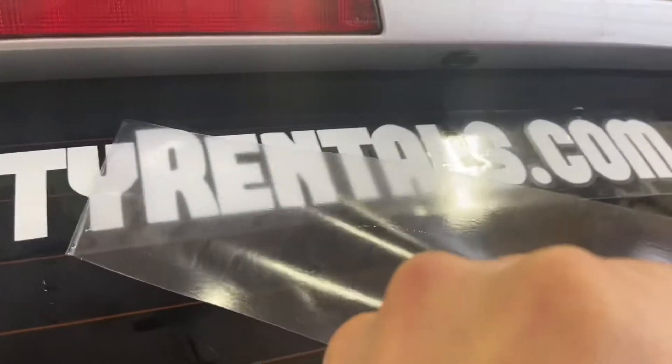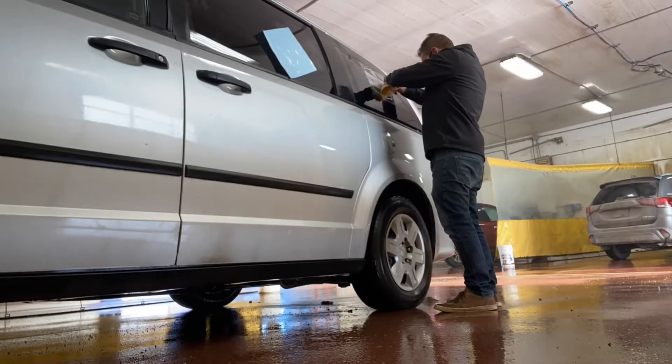For those of you watching just to find out if you can put decals on in the cold, in Canada, harsh cold winters, or in the car wash — the answer is yes. That is the answer to the question you are trying to Google right now. Now watch the video and see how I did it.